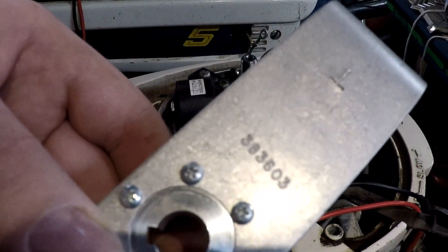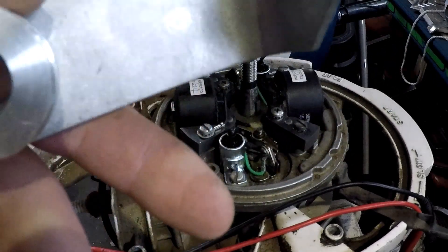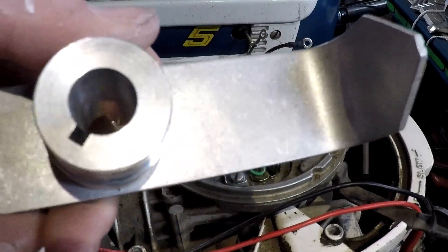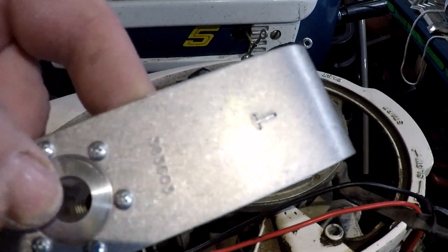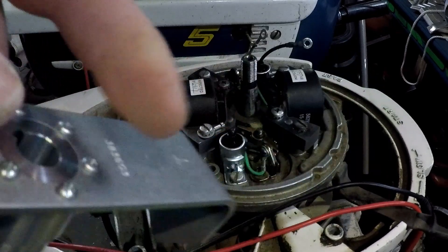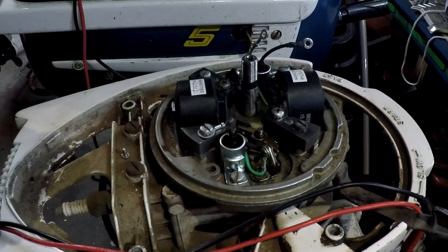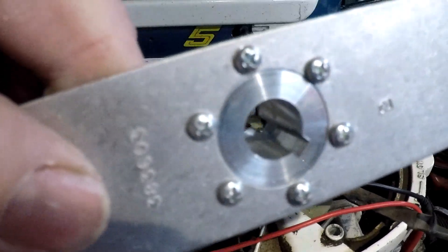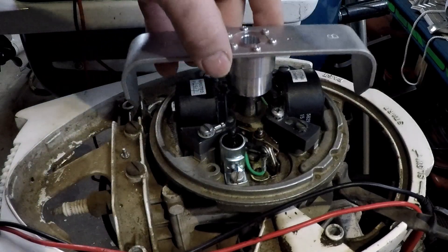This is tool 383-603 for the one and a half and three horsepower, made out of aluminum so it's really durable. There's a position for the top cylinder with a timing mark and the bottom cylinder with a timing mark, and it's cut out and tapered for the crankshaft and the keyway so it just slides right on.